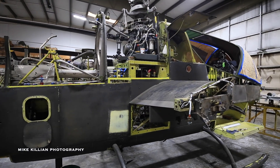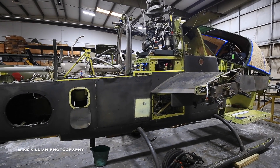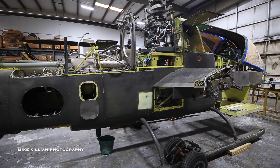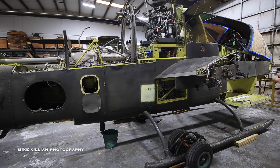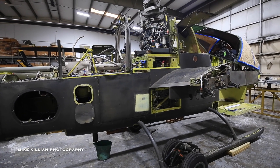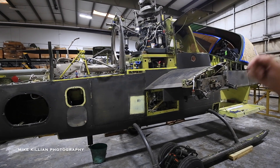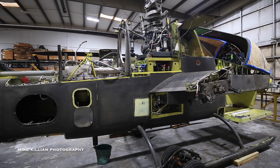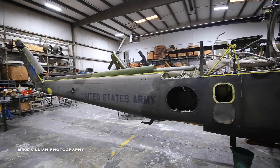So the armament has definitely changed over the years. Original Cobras had a provision for the same three-barrel 20 millimeter Gatling gun, but they were typically hard-mounted on the wing stores, usually on the left-hand side, with a barrel of ammunition on the other side feeding through the belly of the aircraft to supply rounds to the other side.